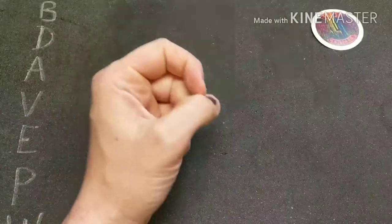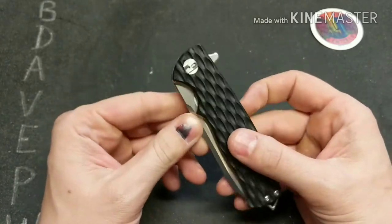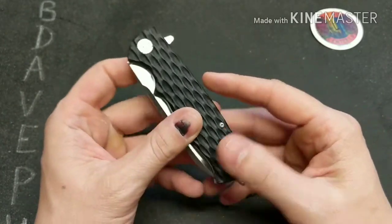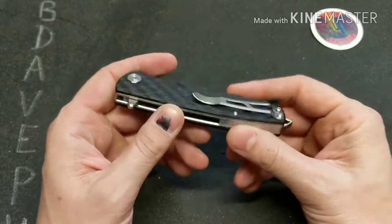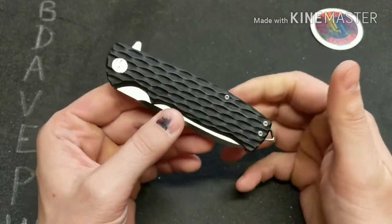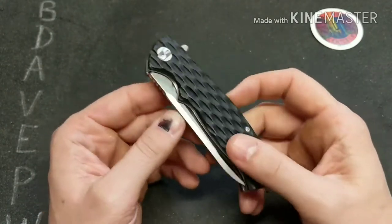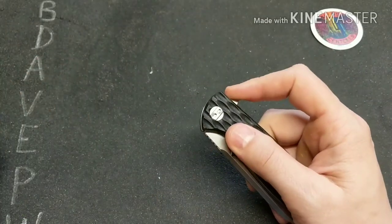What's up guys, I have a knife review for you today of the Bestek Grampus, and it is on loan from Stasa23, so big thanks to him for giving me the chance to check this out. Wouldn't have been able to do that without him, so appreciate that. Let's dive right into it.